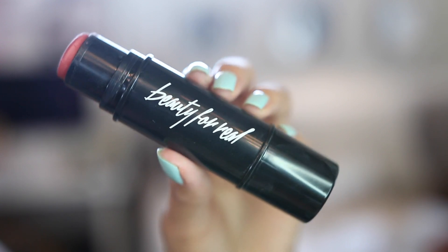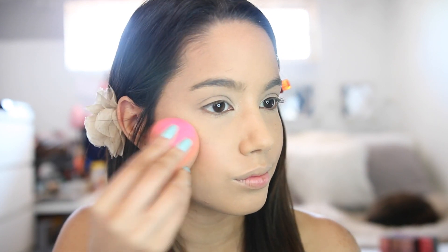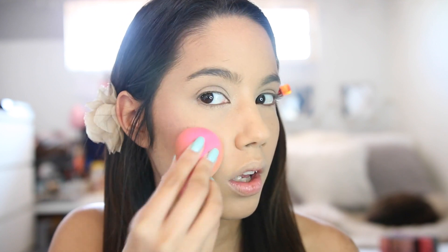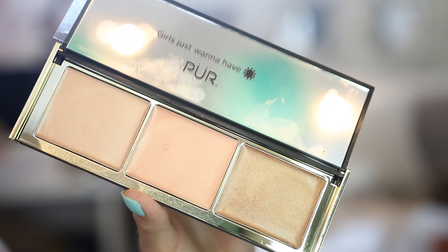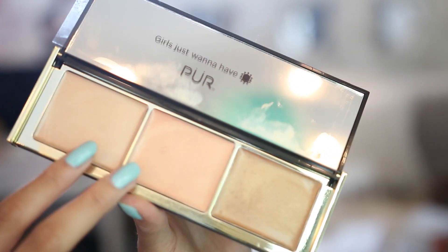Now I'm applying blush — I'm actually using a cream blush, which is crazy because I don't usually go for those. I'm using the Beauty for Real in 'I'm in the Pink.' I apply it on my beauty blender and then onto my skin — it gives me the most natural finish. I absolutely love it. I tested one of these before and fell in love, and it's even better applied with the beauty blender.